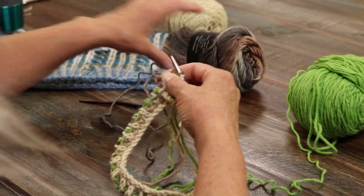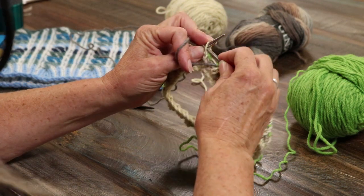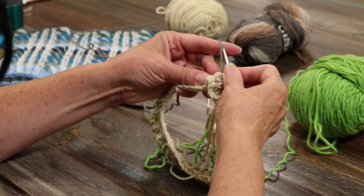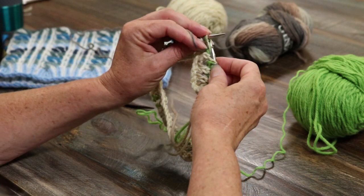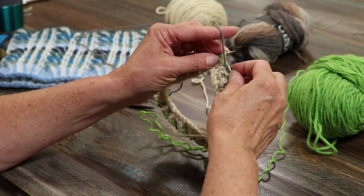And then we're slipping, taking the yarn over the needle, holding on to it, and purling. So my yarn's in the front, slipping purlwise, yarn over, holding on to that yarn over, and then purling. Slip, yarn around the needle, and purl. Slip, yarn over, and then back to the front — or yarn around. You can say it either way.